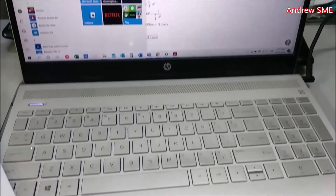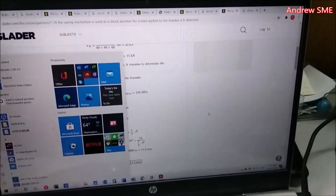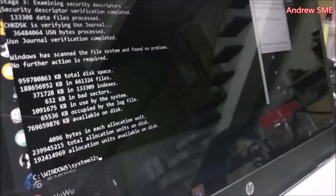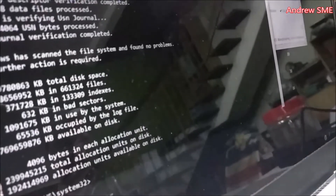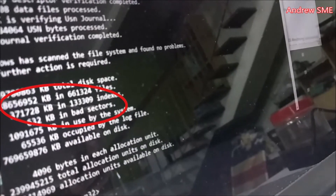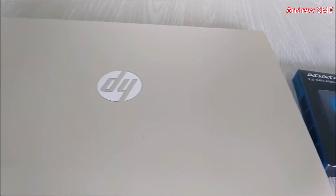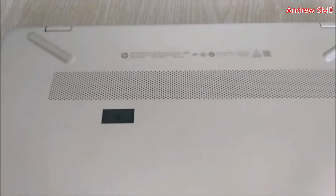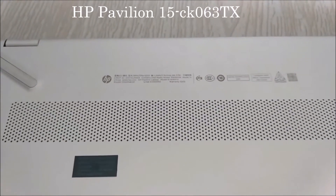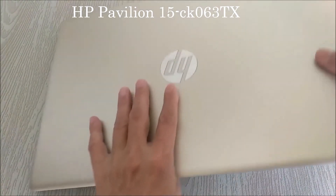I don't know why my computer always hangs. I tried a full scan and found there's a bad sector in my hard drive. Since then I decided to change to a new SSD faster hard drive. This is my model: HP 15 inch. Let's start.